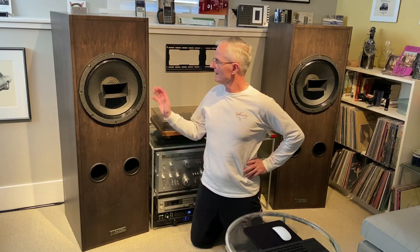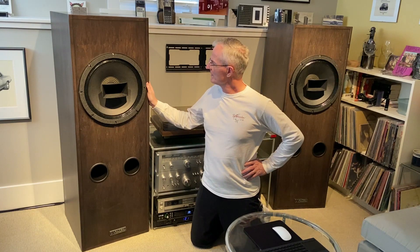Hi, I'm Derek Spratt. I made the Zeltic 604 speakers in 2016.